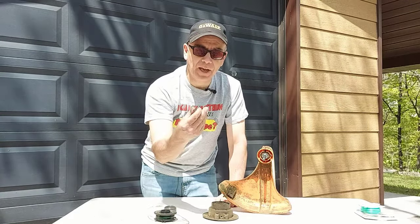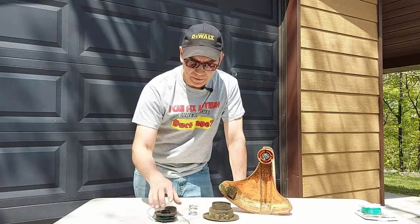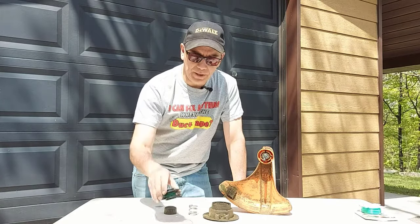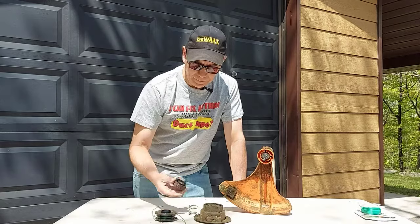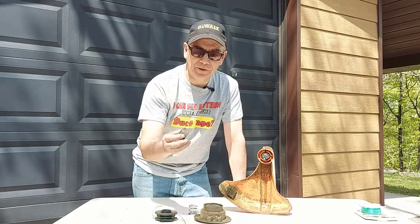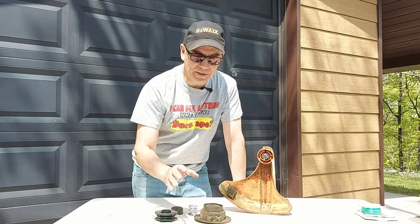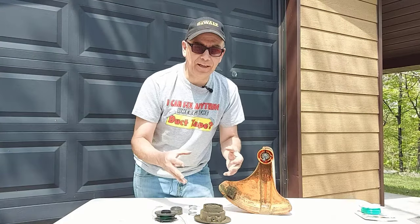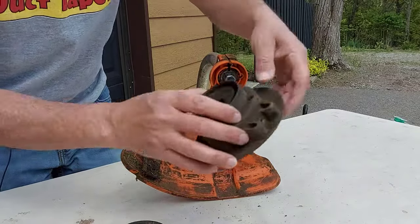Basically that's it — it could be a broken spring, a broken or worn out spool, or the head itself. Maybe the bump cap isn't working; I don't know how that would break but it's possible. So all these are things that could go wrong and are not allowing your line to feed out of your lawn trimmer.